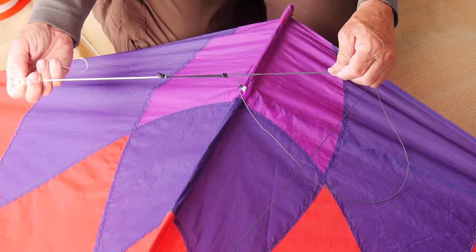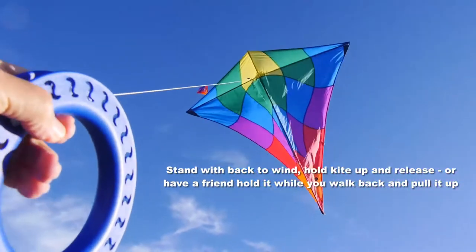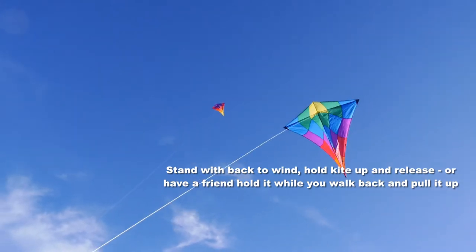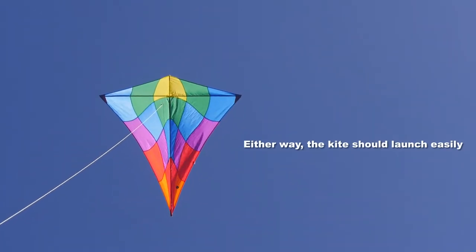You're all set to go now. When you go out with the kite, stand with your back to the wind, just let some line out and the kite will fly. You could have a friend hold it while you walk back and then pull it up — whichever you do, it's going to fly very easily.